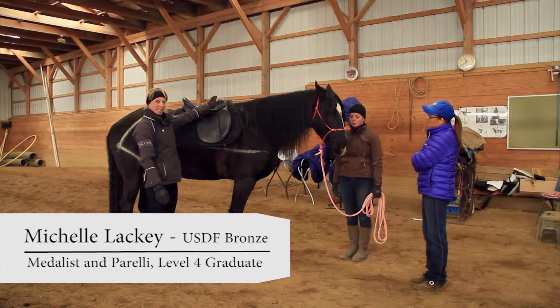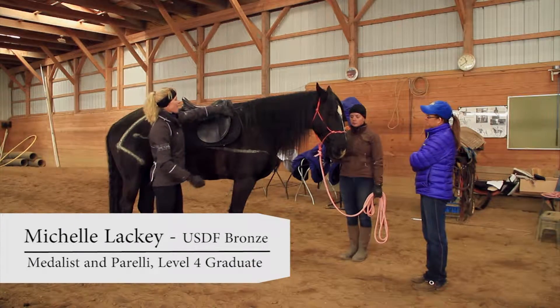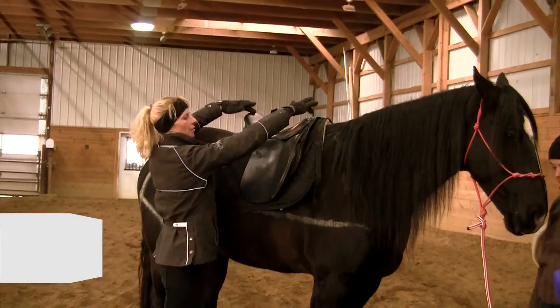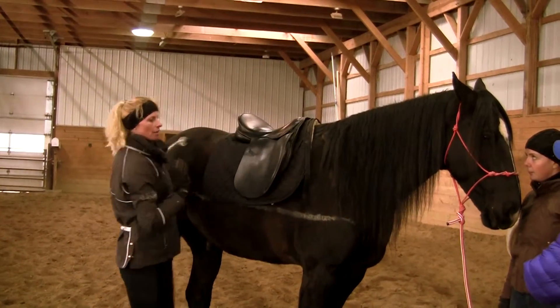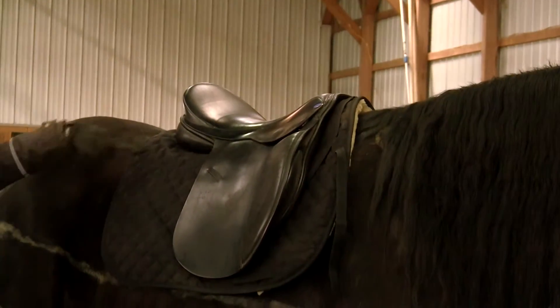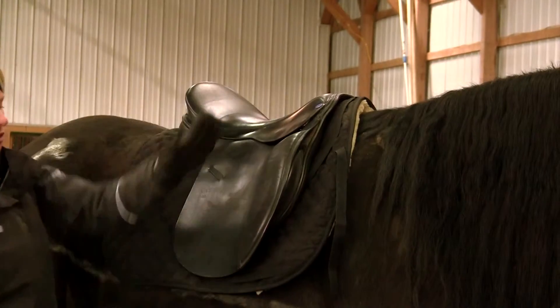We took the same saddle and just added a pad so that there is no rock with the saddle. Now it's balanced and also parallel to the ground.